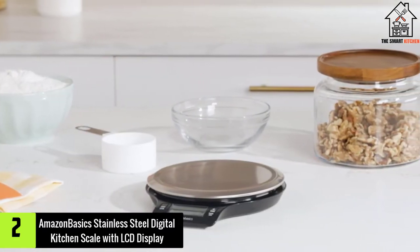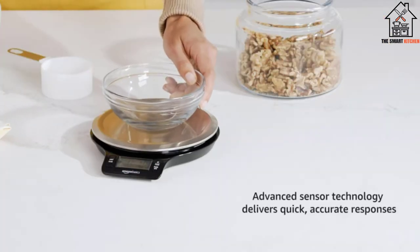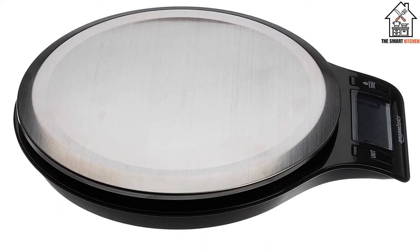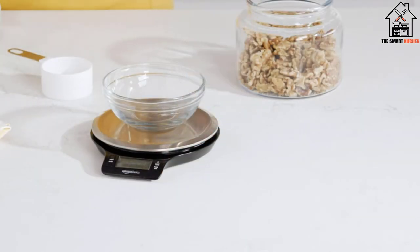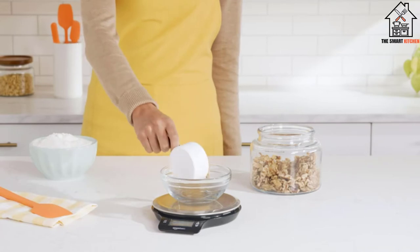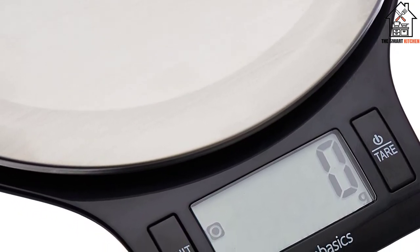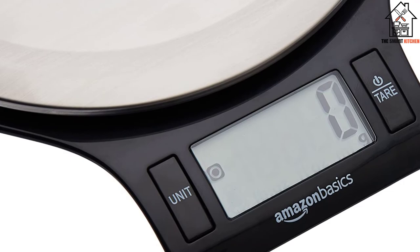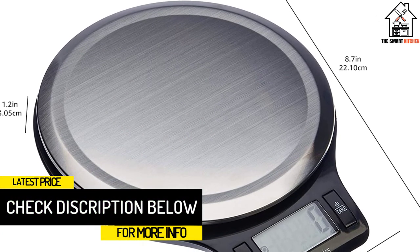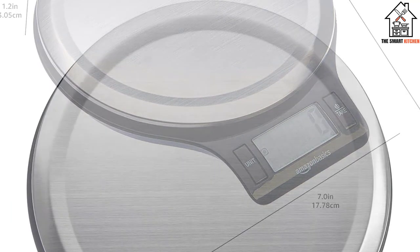At number two we have the AmazonBasics Stainless Steel Digital Kitchen Scale with LCD Display. If you're not looking to overspend on a kitchen scale, this affordable option from Amazon is a popular choice. It doesn't offer all the design features of some other models, but it will be a reliable tool for measuring ingredients. It has a clean LCD screen with clear, visible readings. The wide circular platform maxes out at 11 pounds, and you can tare bowls and plates on it. The large weighing platform is sturdy, holds a variety of items, and is very easy to clean. The scale reads measurements in both ounces and grams, and the tare function allows you to reset the weight at any point during usage. Our tester loved the slim profile as it took up very little counter or storage space.